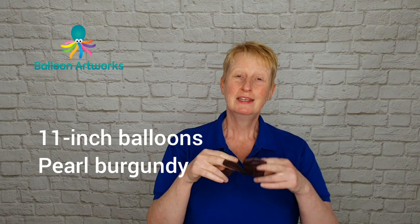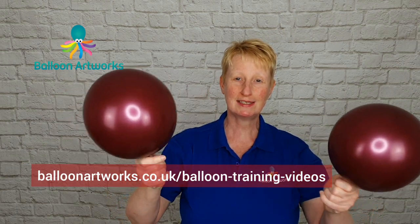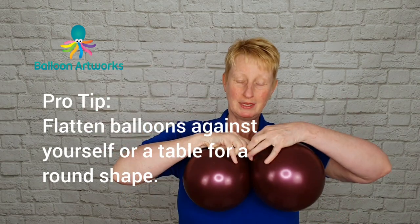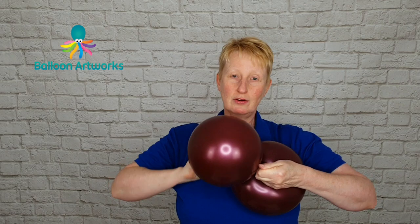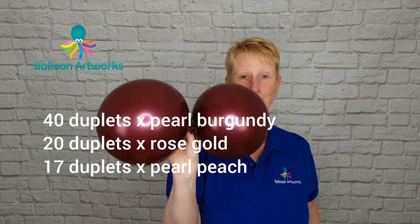Take a couple of 11 or 12 inch balloons — I'm using pearl burgundy — and inflate all the way. Now let some of the air out. We're sizing these randomly, but I'm pressing these against myself because I want them to have a nice round shape. Then cross the necks over one another, wrap one neck around a couple of times, and then tie. You'll want to make lots more like this.